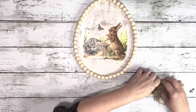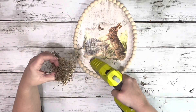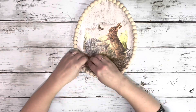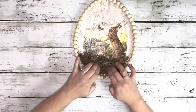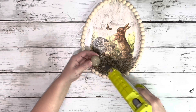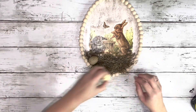Next, I took Spanish moss and placed it at the bottom of the image and just hot glued that into place. And then after that was on there, I took the eggs I got from Hobby Lobby and hot glued them right on top of the moss.